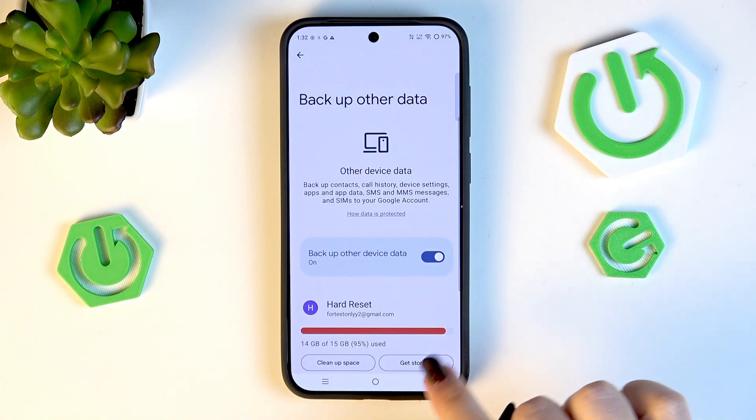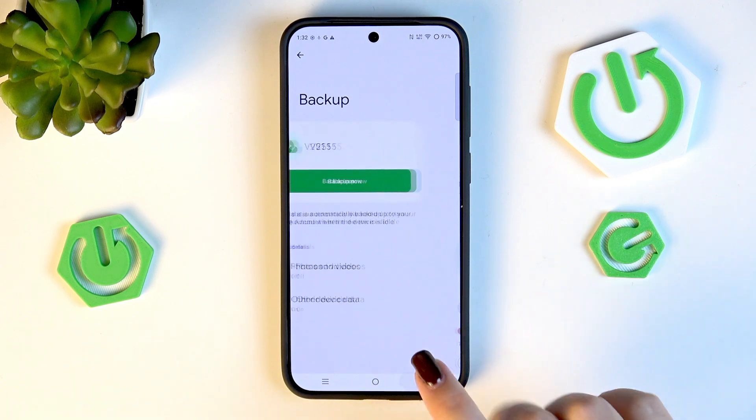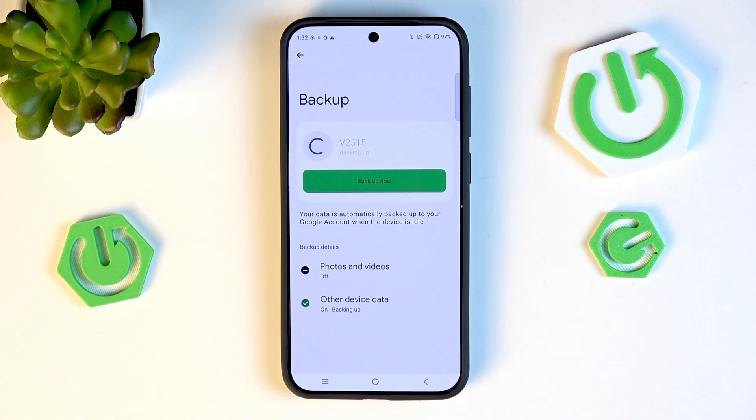There are also Advanced Settings. I highly recommend keeping that particular option turned off to avoid any extra charges. To finish and start the backup, simply tap Backup Now — your device will now begin backing up the data.